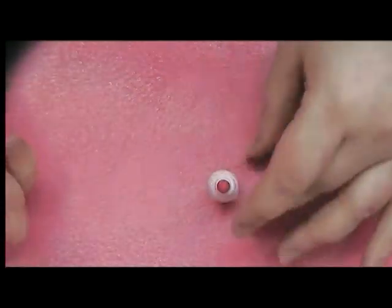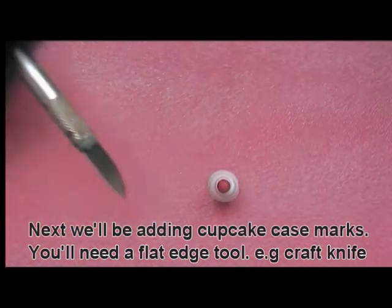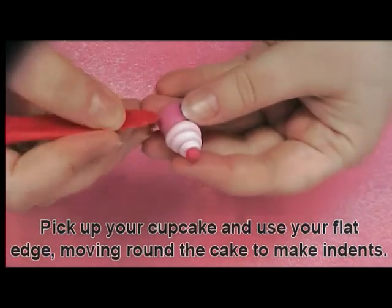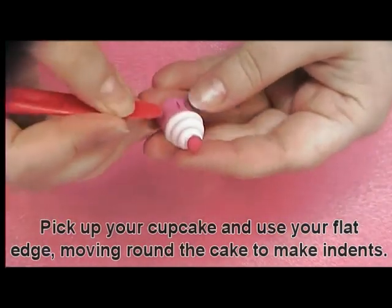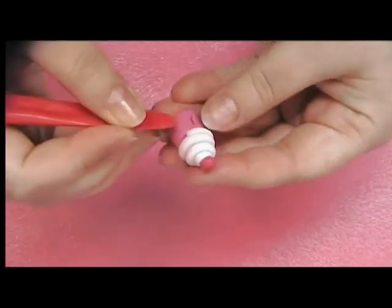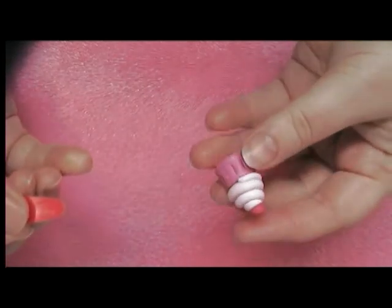Next, you're going to want to find a flat edge. You can use tools that are provided with Fimo — these are plastic tools — or you can use a craft knife. You're just going to need a flat edge so that you can roll around your cupcake in your hand and make indentations to look like a cupcake case.